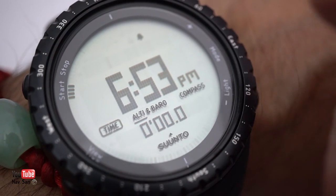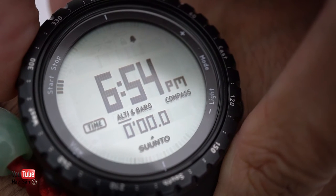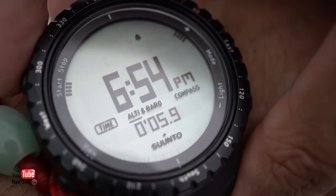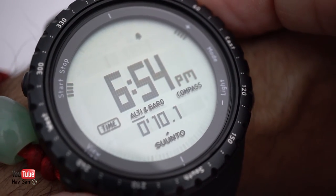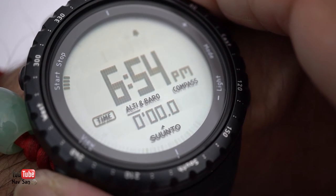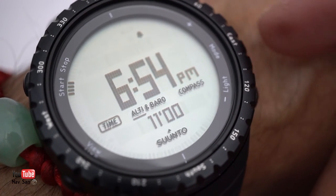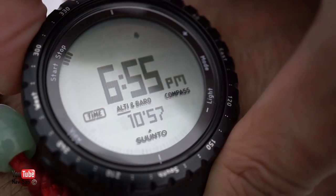Press again for the stopwatch. You can see a little marker under 'start' — when you press the start button the marker moves to 'stop' and the tone changes. Press stop and you'll see the reset marker light up. Press and hold the top-right button to reset it and the display clears. The stopwatch goes up to 23 hours 59 minutes 59 seconds — basically 24 hours. Then you have your countdown timer; again it needs to be set in the settings menu, which I'd much rather they'd simplified.